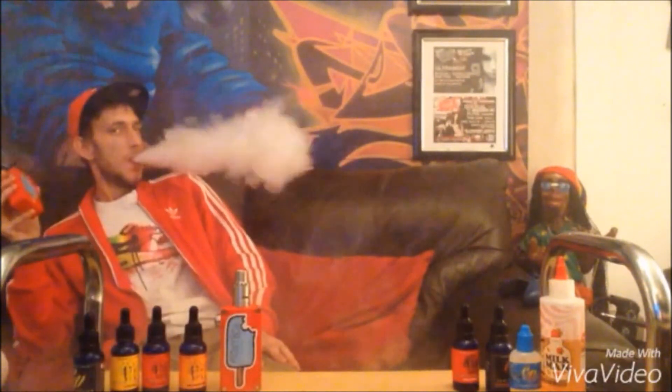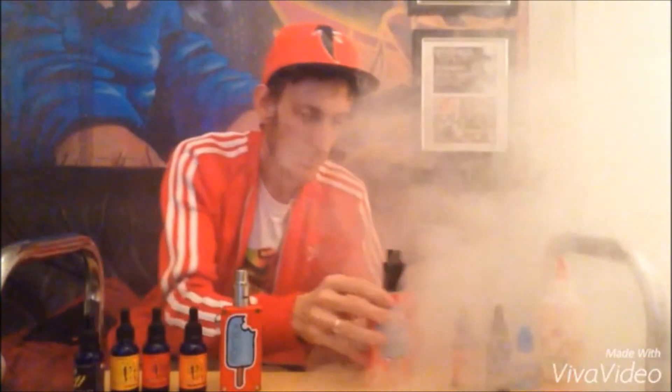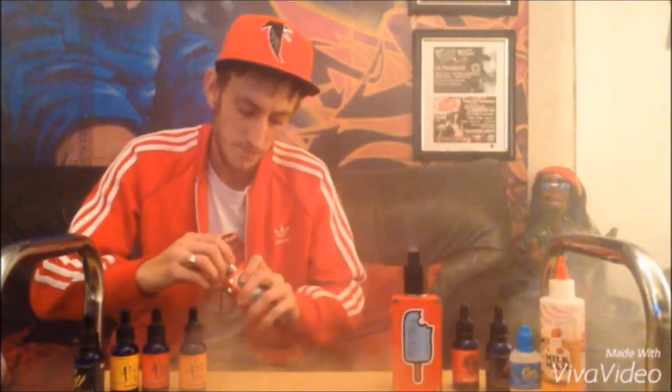Trying to get a good cloud shot for you.